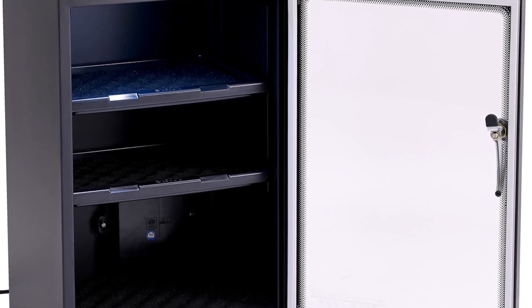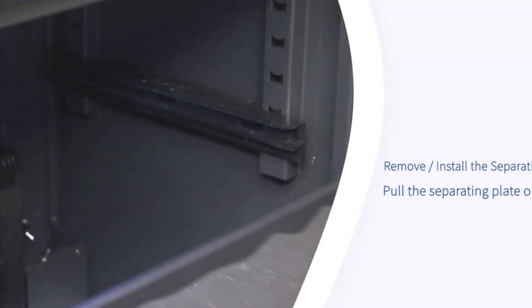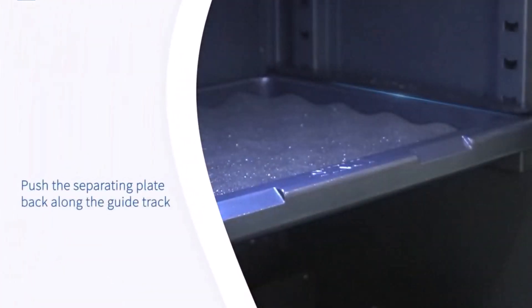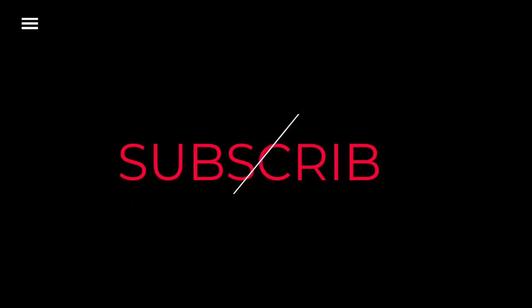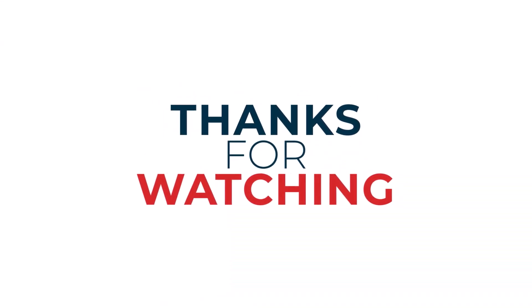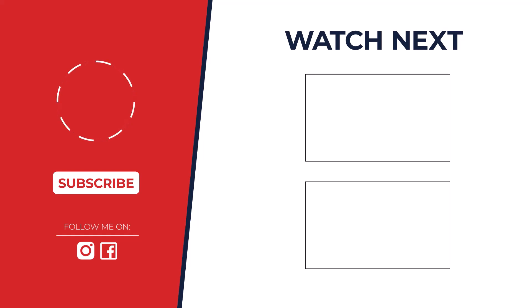So, which is the best? The Rugged Electronic Dry Cabinet 30 Liters stands out for its excellent balance of capacity, features, and build quality, making it our top choice for keeping your gear safe from humidity. If you enjoyed this video, please give it a thumbs up and subscribe to my channel for more great content. Don't forget to hit that notification bell so you never miss an upload. Check out the description below for more information on the topics discussed in this video. If you have any questions, please feel free to leave a comment below. I'll see you next time.